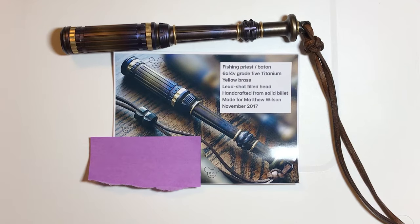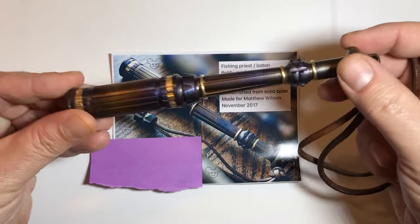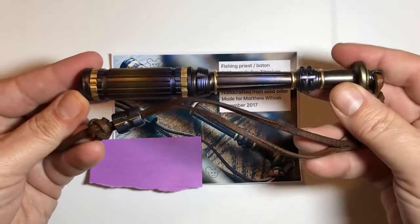Hey everyone, this is Matt with Fidgets and Widgets. Today we're going to take a look at an item that I had made for me by an individual that is well known for making EDC items. This happens to be a fishing priest. I prefer to call it a totem.